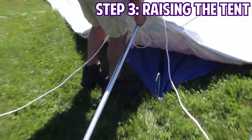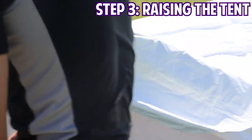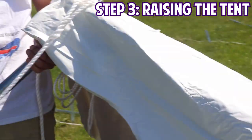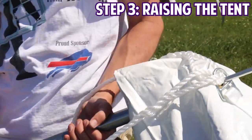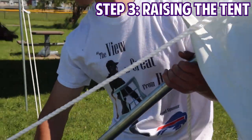A 20 by 20 weekend pull tent has eight legs that run around the perimeter of the tent. We'll start by putting up the four corner legs first. You'll be able to lift your leg pull up in the designated corner space in the tent top, slowly standing up each corner.